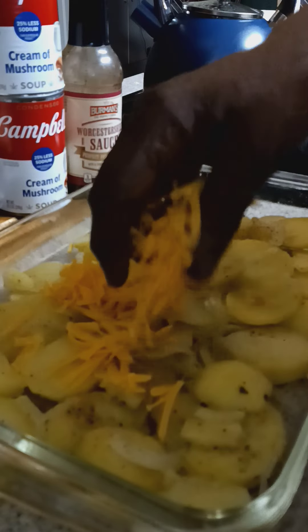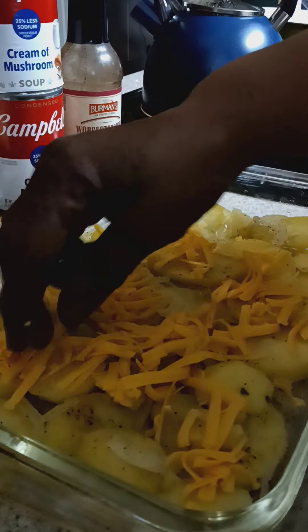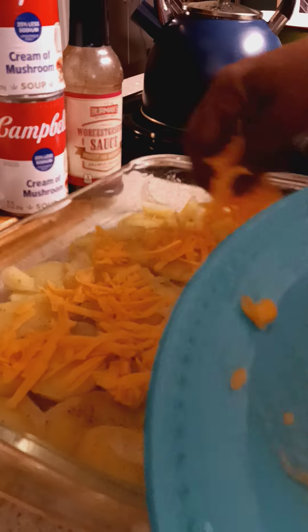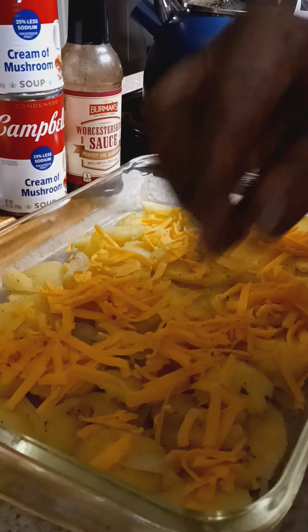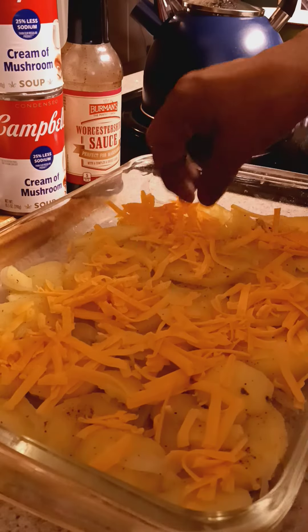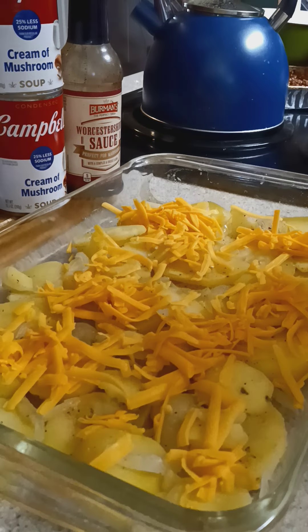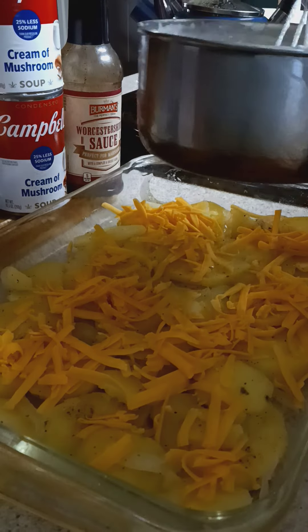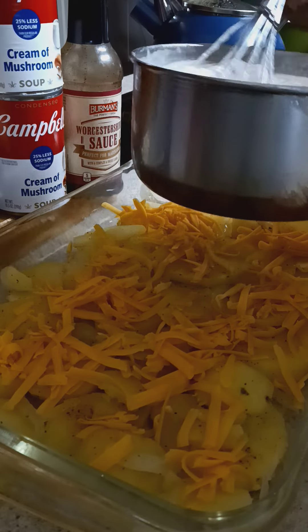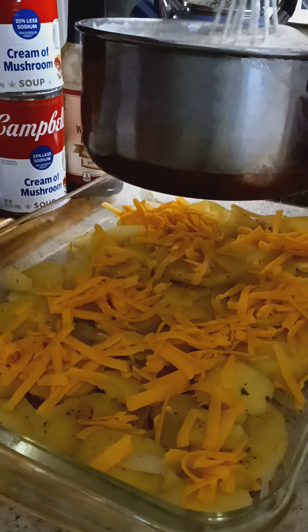Just a little bit because we've got to put some sauce down in there so it will marinate in there with our cheese. So just give it a little, not a whole lot, to get it going. And then we'll put some more in there after we put the sauce on it. I already got my mushroom sauce with the Worcestershire sauce, a little bit of butter — melt it down together. We got it all nice and warm and creamy.